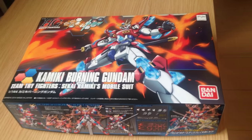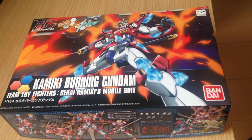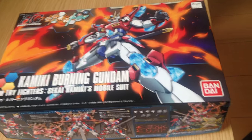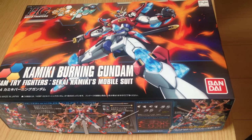Mina-san konnichiwa, this is David and Mina, and this afternoon we are unboxing the Kamiki Burning Gundam, the 1/144 HG kit from Build Fighters Tri.